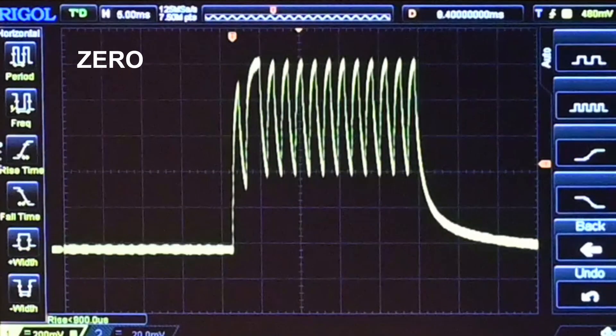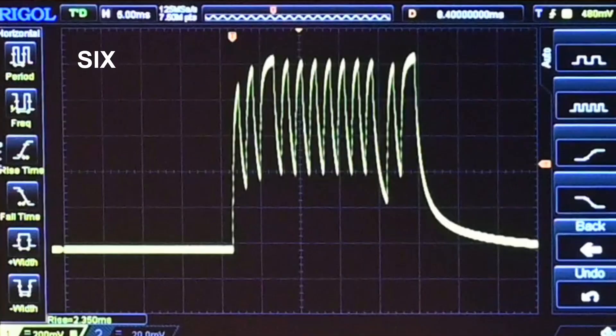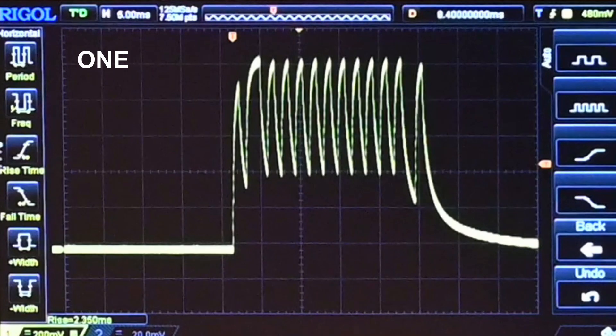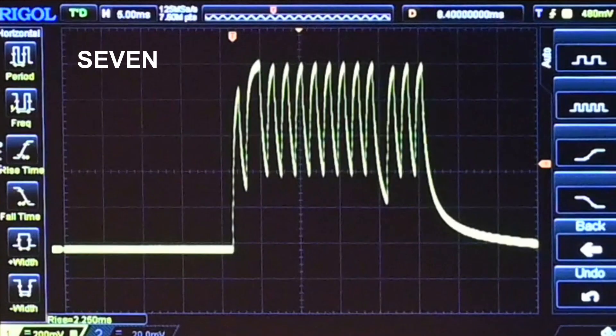These patterns remind me of a key. If you take a look at this key, it has bumps that are physical. But the patterns coming from this remote also have bumps in particular places — except these bumps from the remote are strictly in time.